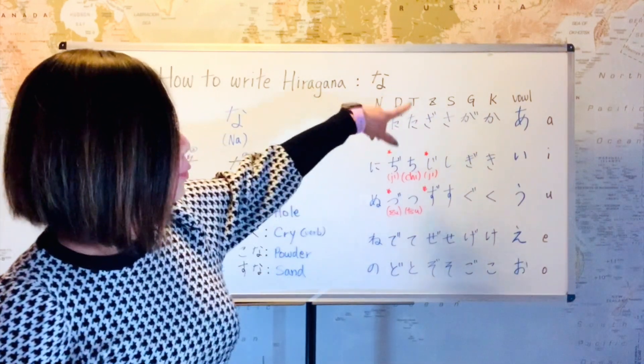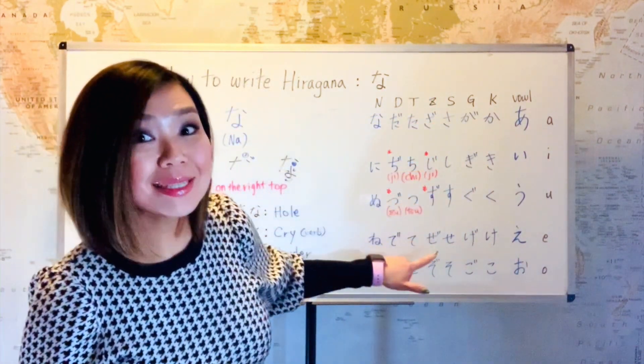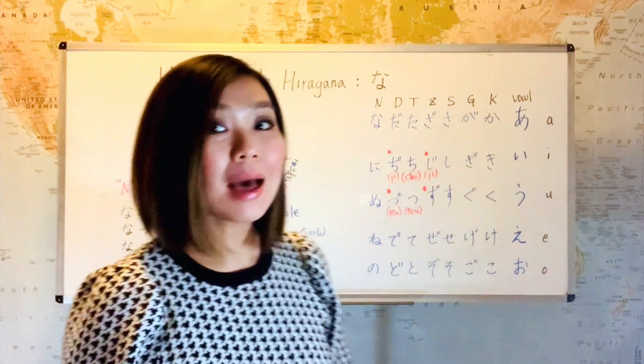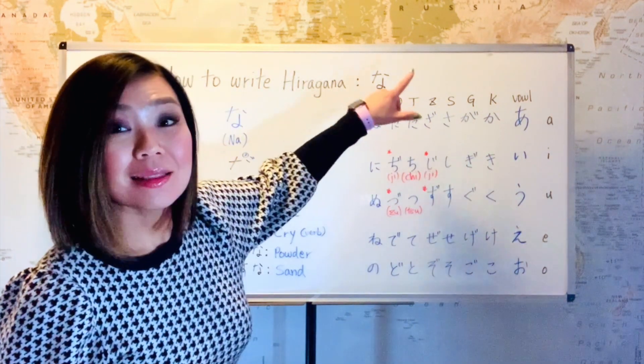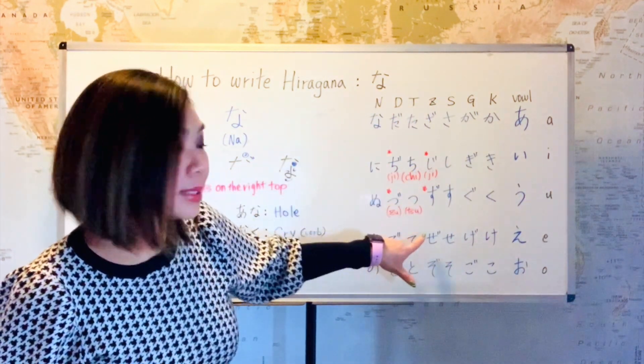And then the next one was the S line. Sa, si, su, se, so. And if you put two dots on the S line, that would become the Z line. That's za, ji, zu, ze, zo.